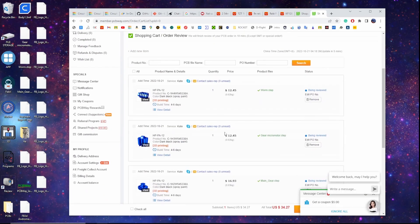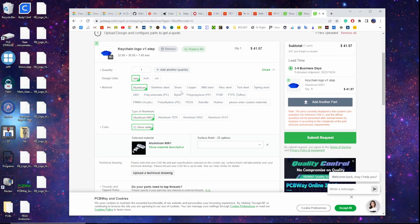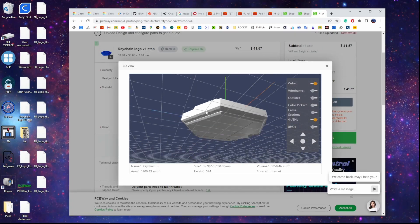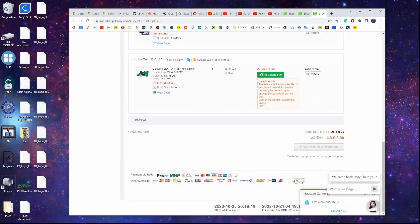Finally, I ordered the keychain from PCBWay using their machining service, and like this all of the parts were complete. Thanks for watching and stay tuned for Part 2.